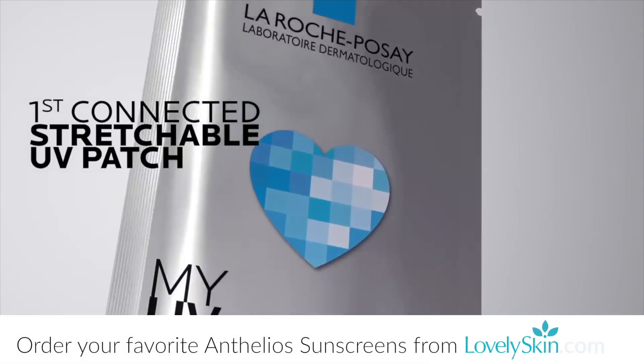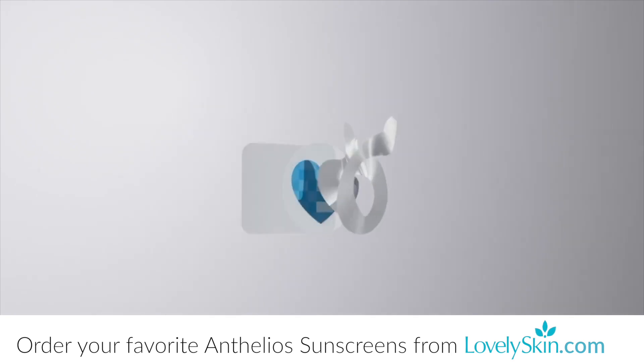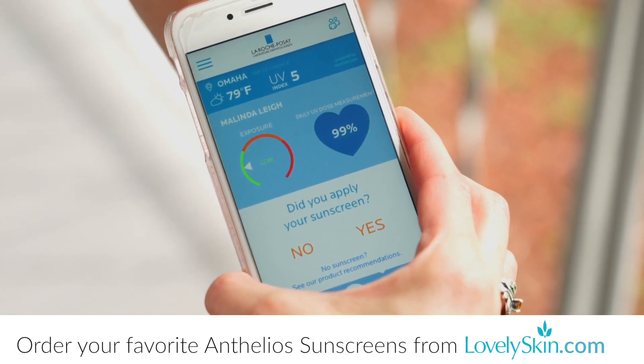Lovely Skin is excited to announce the return of the La Roche-Posay My UV Patch. Designed to work with your smartphone to track UV exposure and to help you adopt better skin care habits, this high-tech patch is a thin, flexible sensor that seamlessly adheres to the skin.